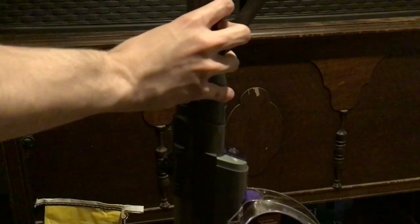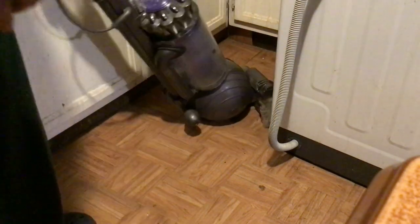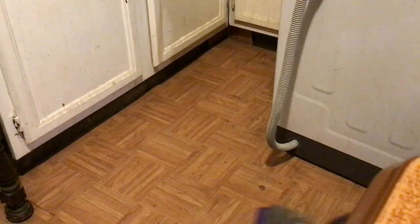Let me try to put this hose on. It's kind of a little hard at times, but it just snaps in. Looks like it works pretty good. Look at that wonderful full steering action — this is nice.